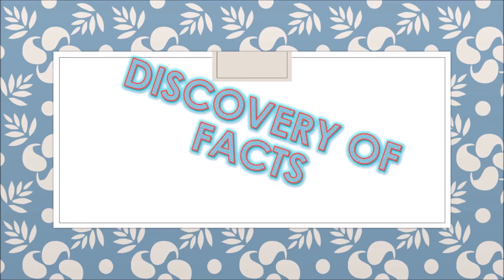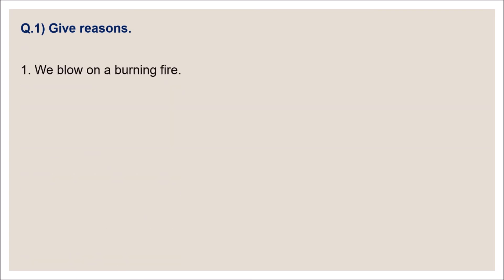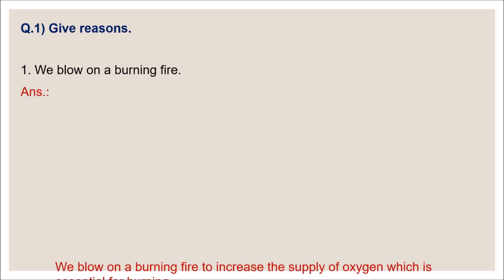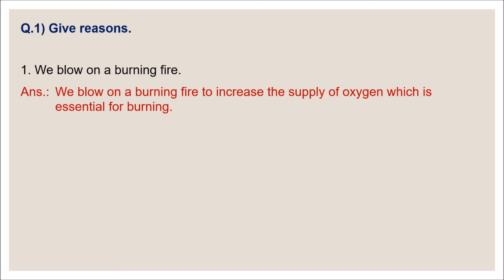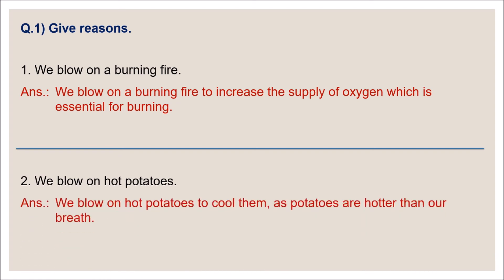Discovery of facts. Give reasons. Number one: why do we blow on a burning fire? We blow on a burning fire to increase the supply of oxygen, which is essential for burning. Number two: why do we blow on hot potatoes? We blow on hot potatoes to cool them, as potatoes are hotter than our breath.